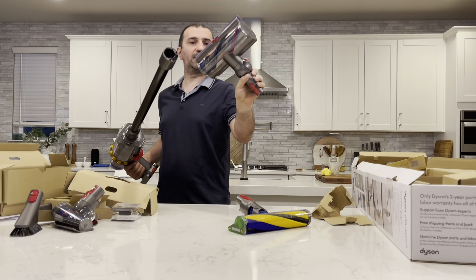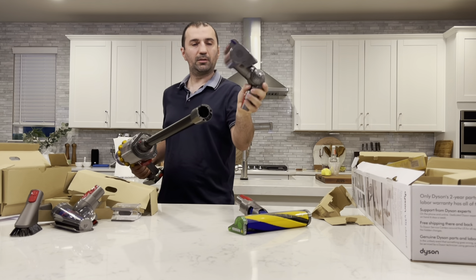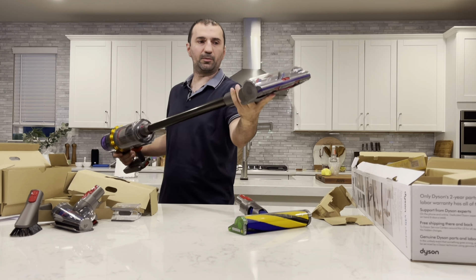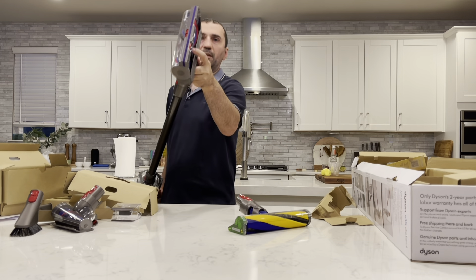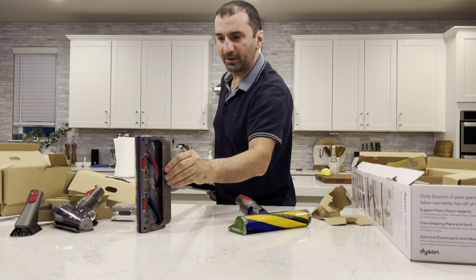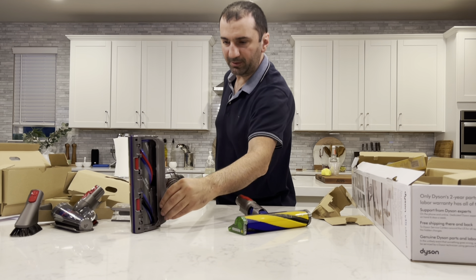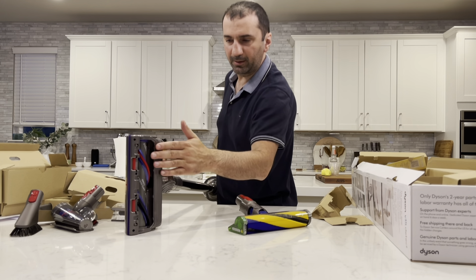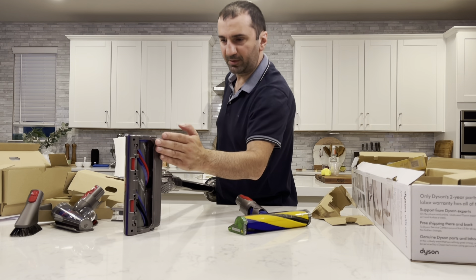When you buy it, it's better to put it on charge right away. New color — green. They have a new color, new badging: Dyson V15 Detect. There's another box here — let's see what's inside.